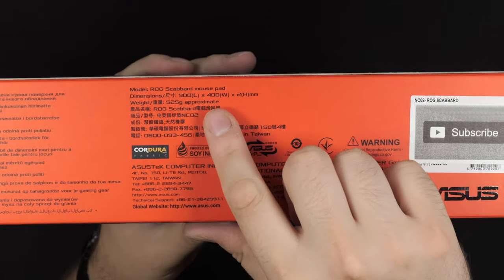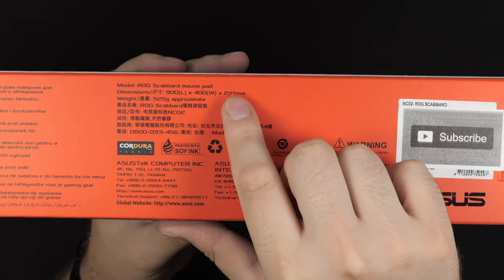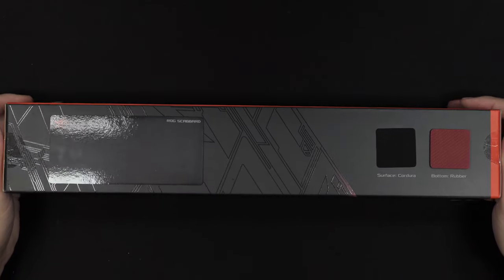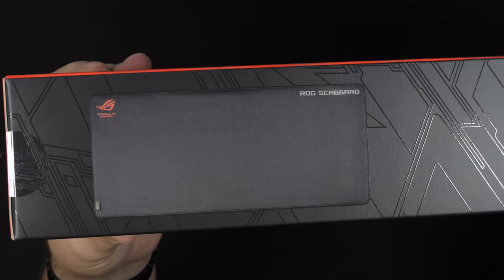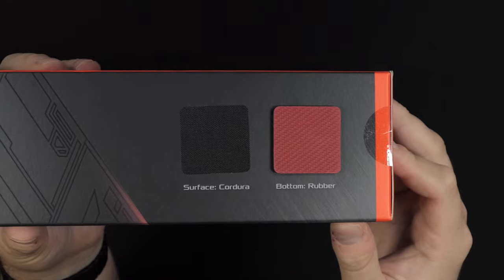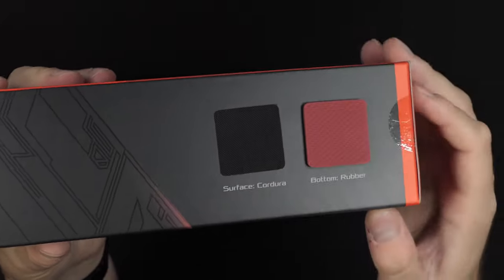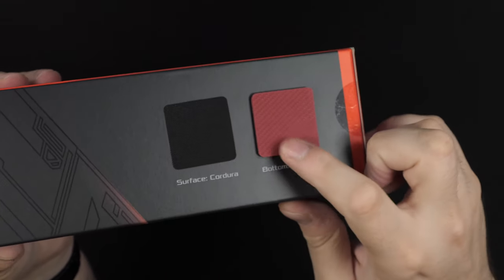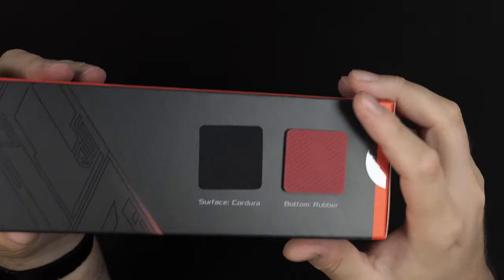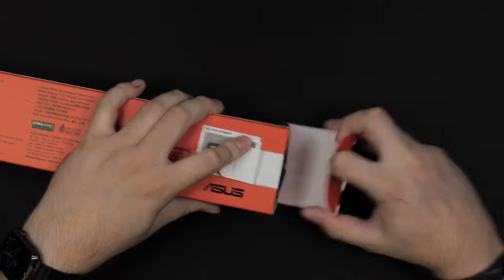It's two millimeters thick, 900mm in length and 800mm wide, so it is a fairly big mousepad. On the other side of the four-sided box you get a little illustration of the mousepad itself, but you also get some real-time surface feel there, and also the feel of the rubber on the bottom side, which is quite nice - so you can feel what kind of surface the mousepad has and how the rubber feels. Let's actually get into the box and have a closer look.